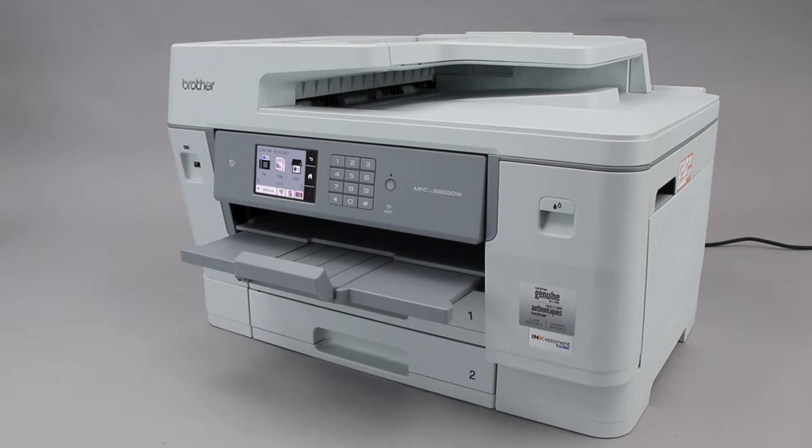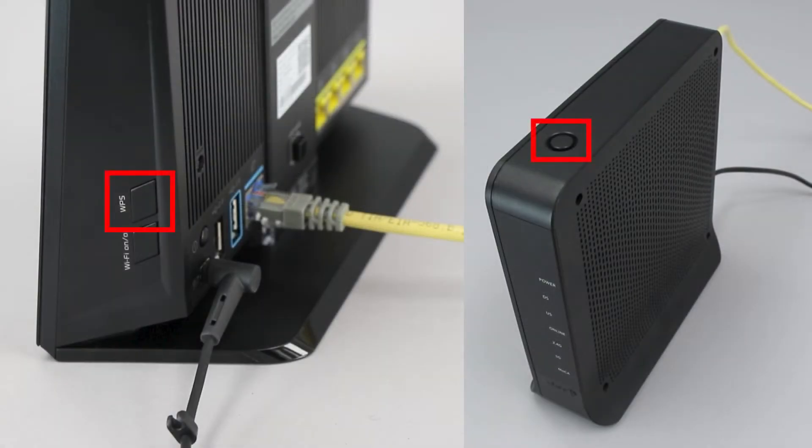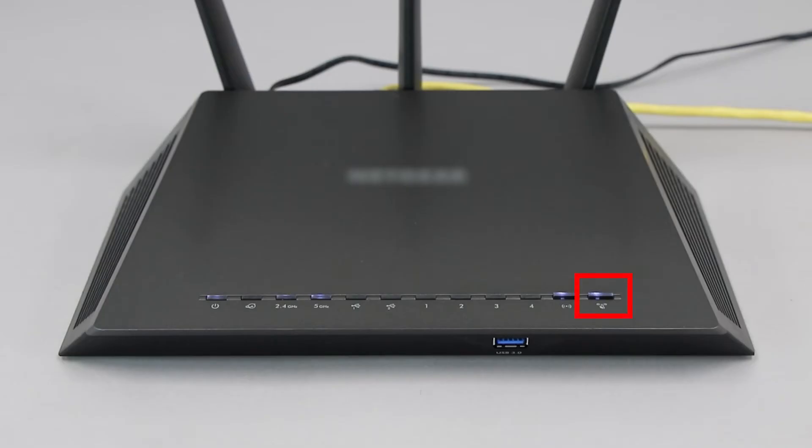Wi-Fi Protected Setup, better known as WPS, will enable your Brother machine to connect to your wireless router with the push of a button. Before we begin, you'll need to verify that your router has this feature. The router's WPS button may be located on the top of the router, on the front, or on the back. The exact location will depend on your router's make and model.